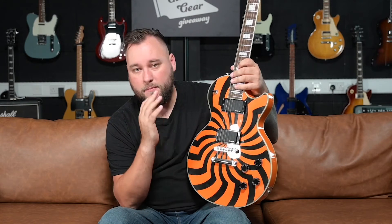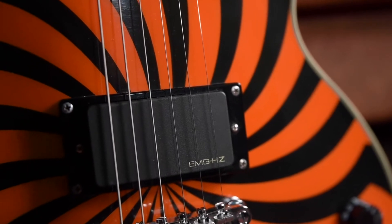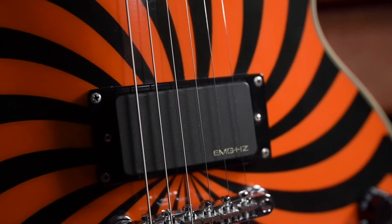The Buzzsaw comes loaded with EMG HZ pickups, which over the years have got a lot of flack for being dull and lifeless, but in my opinion these pickups are dynamic and as long as you dial in your amp properly for them you can get some awesome tones. Yes, they do metal — you can get all those big Zakk Wylde pinch harmonics — but not being active pickups and being more dynamic, you can get bluesy tones, straight rock tones, pop tones. These are really versatile pickups.